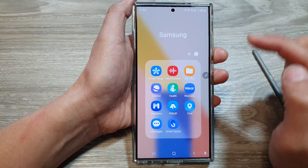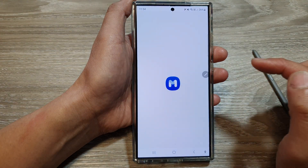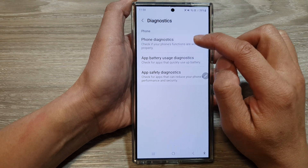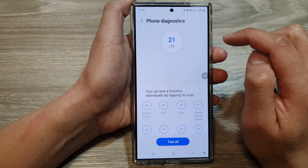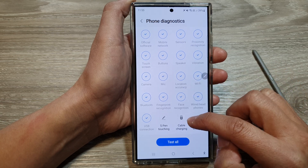Tap on the Samsung folder, then tap on Members. Next, tap on the diagnostics button, then tap on phone diagnostics. Now scroll down and then tap on S Pen touching.